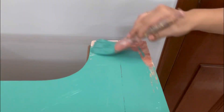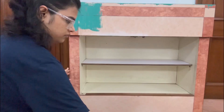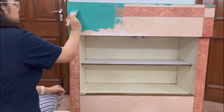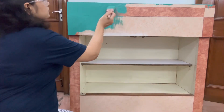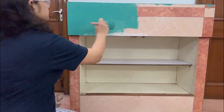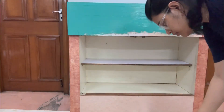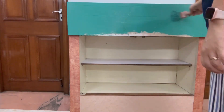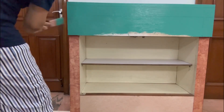I have used chalk paints to paint. Chalk paints are very versatile. You can use these paints on walls, furniture, glass, metal, wood, even plastic, fabric — you can use chalk paints on just about anything.